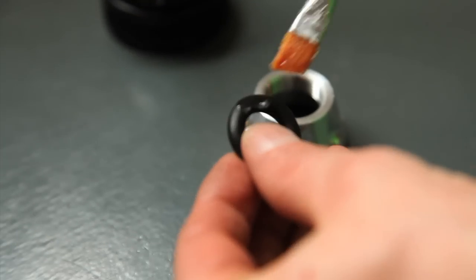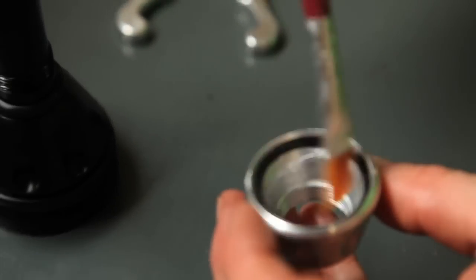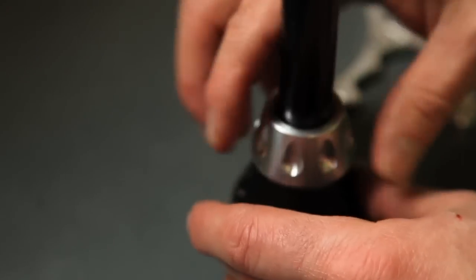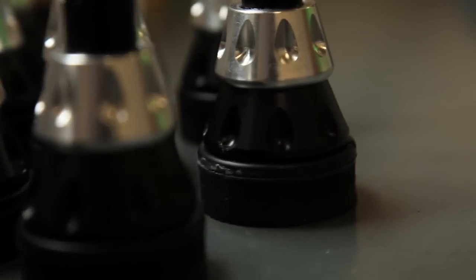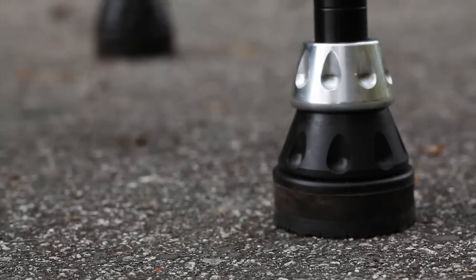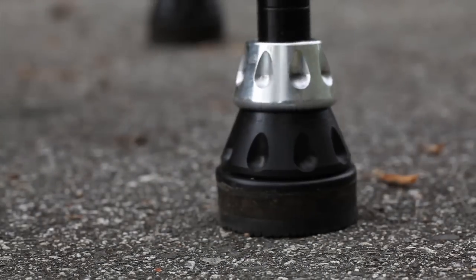Side Sticks' articulating rotating feet are based on a ball and socket joint. The tips freely rotate, eliminating torque from the shoulder joints. The articulation enables the soles to remain in contact with the ground throughout the full stride.